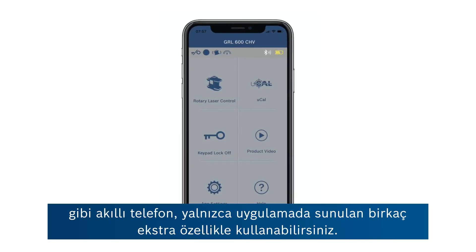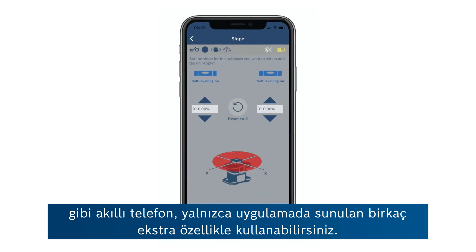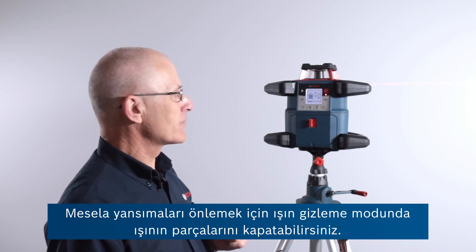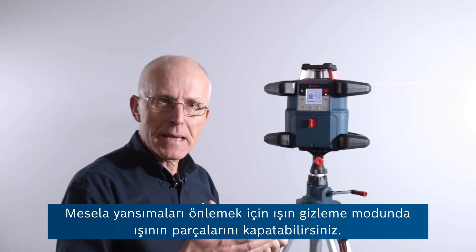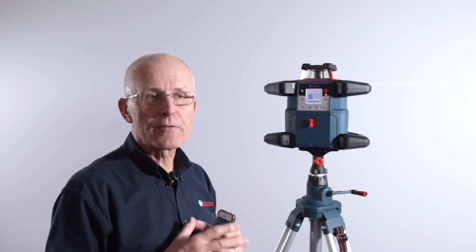You'll then be able to use it in conjunction with the leveling remote app, which gives you remote control functionality from your smartphone plus a couple of extra features only accessible through the app — for example, the beam masking mode for switching off parts of the beam to avoid reflections.